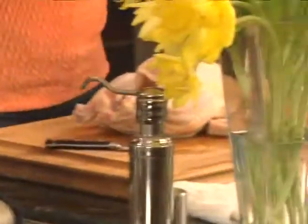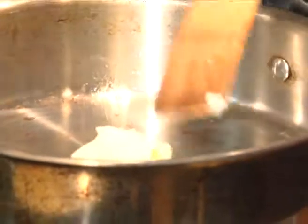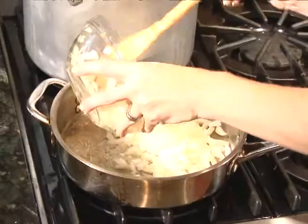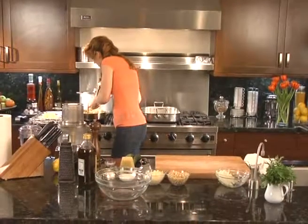Now we've got the chicken prepped — let's start on the stuffing. First, I'm going to sauté the onions. Add one tablespoon of butter and one cup of onions, then about four cloves of garlic. Let that sauté until they're just translucent and tender.